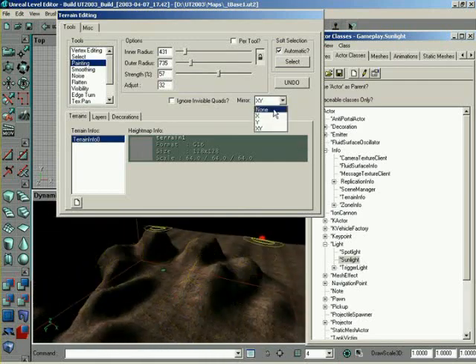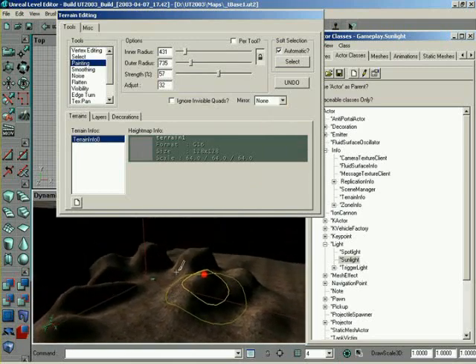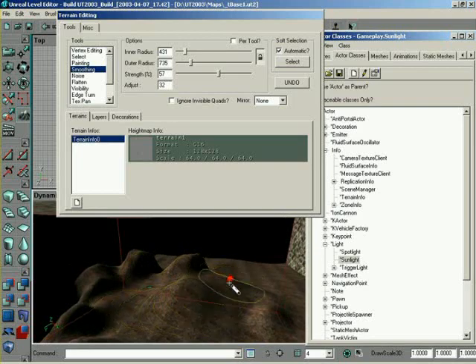So with that, let me go ahead and turn mirroring back off. That's basic painting. After that, we have smoothing. What smoothing does is simply take all the values inside whatever radius you've specified and average them out to basically smooth everything together. Done by holding Control and left-dragging to simply smooth out the terrain. With this, again, we have a strength — so if we don't want to smooth very much, we can lower that down and the effect will occur more slowly.